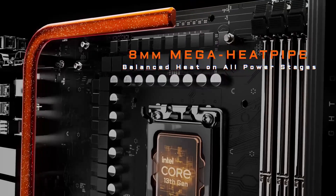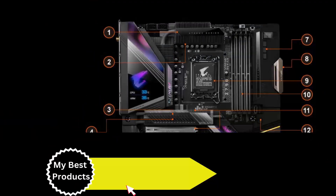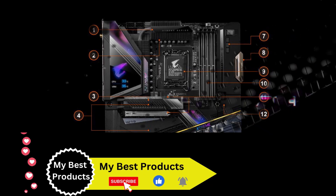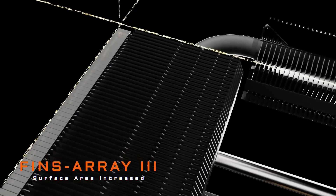With five M.2 slots, including one PCIe 5.0 x4 slot, the motherboard offers extensive support for ultra-fast storage solutions. This is crucial for users who demand quick data access and transfer speeds, especially in gaming and content creation scenarios.